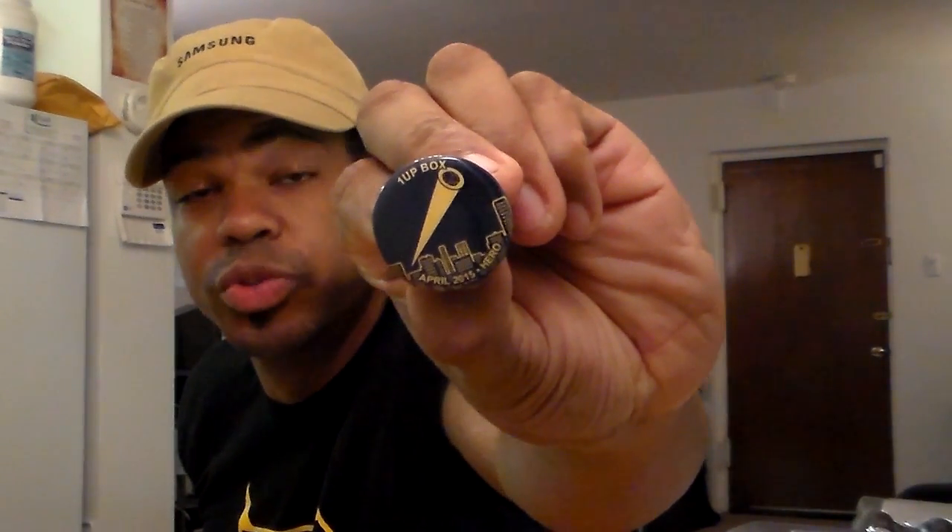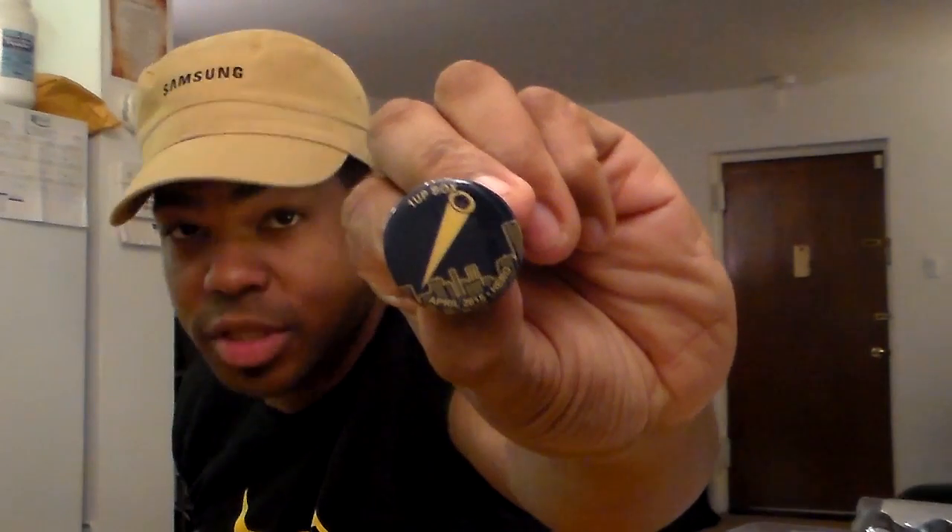It's cool, I like this. I'm just sitting here watching his head bobble — he's looking at me. All right, so there's the bobblehead. This is the One-Up Box from April 2015, the pin for 'Hero' — last one was villain, this time it's hero. That's the pin there.